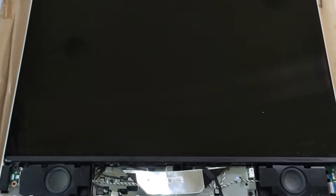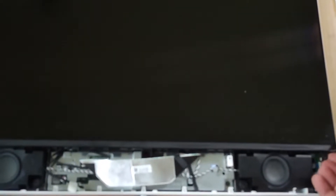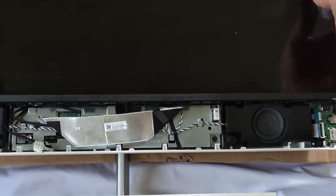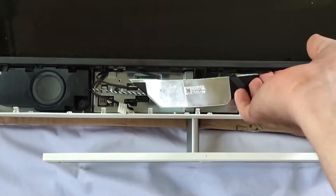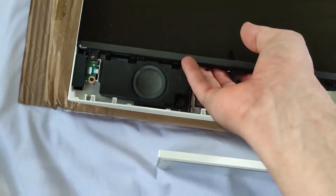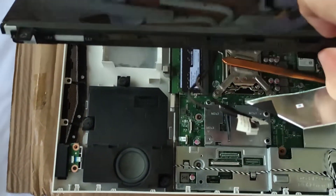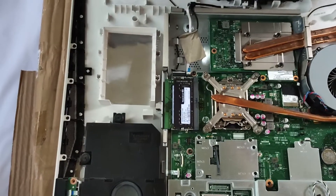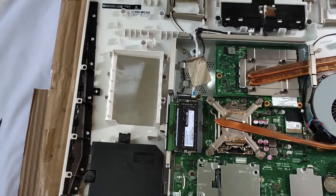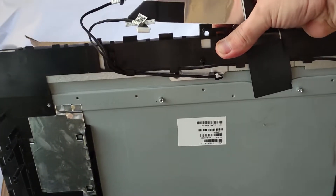Now the screen is fixed all around with clips, so you have to pry slowly — don't force it, just pry until you hear the clicks. Let's put the screen aside; this is the screen from the back.